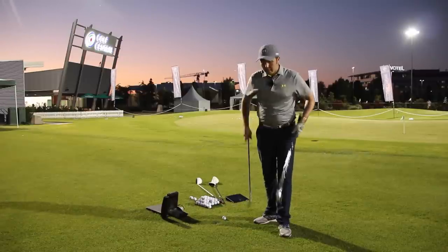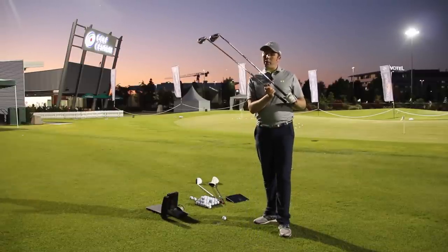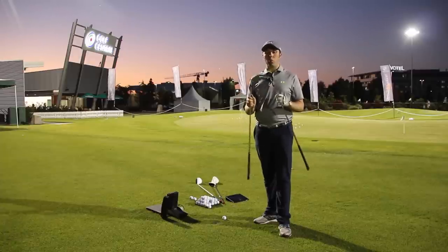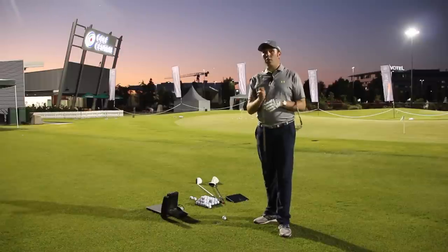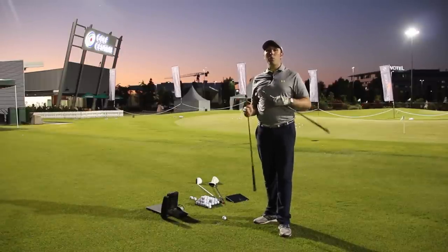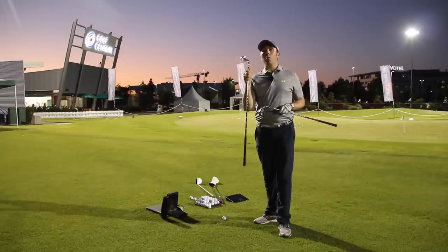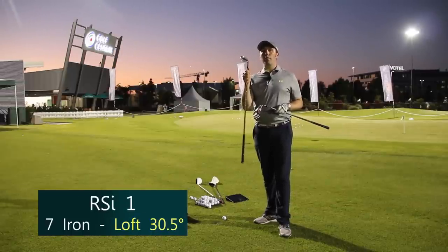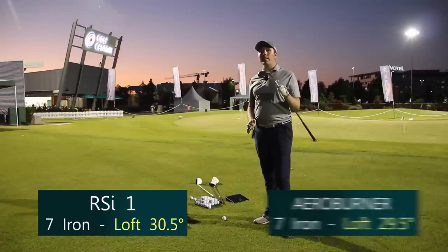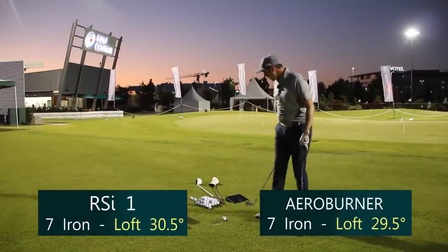To give a bit of a spec, they're the same length golf club exactly. They're in a slightly different shaft, but nothing much — both stiff flex, both 90 and 88 grams, nothing much at all. We've got a slight difference in loft. Both these clubs are strong, but the AeroBurner has one degree less loft. The RSI1 is 30.5 degrees on the seven iron; the AeroBurner is 29.5. We'll see if that makes a difference.